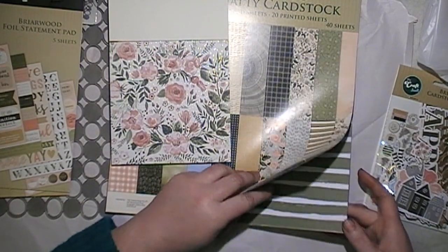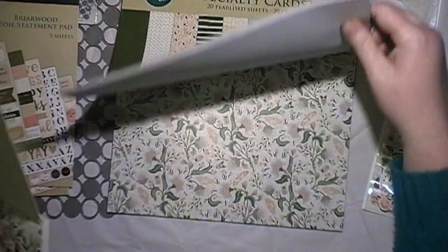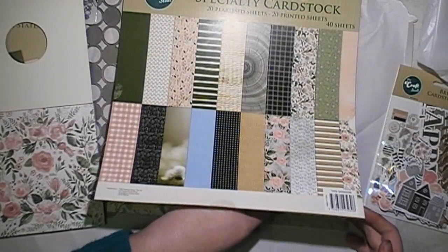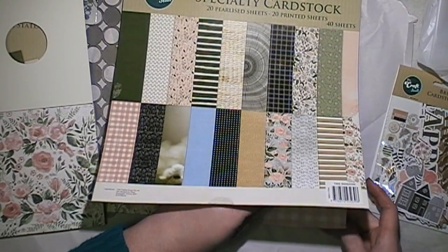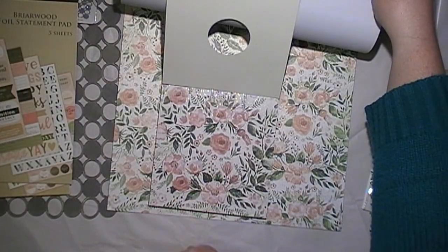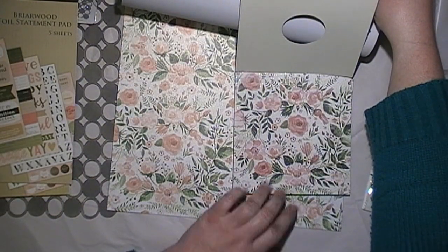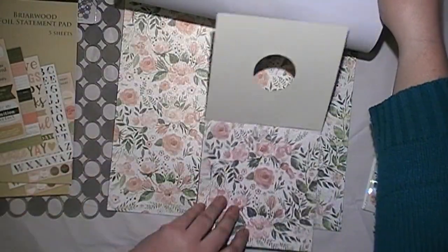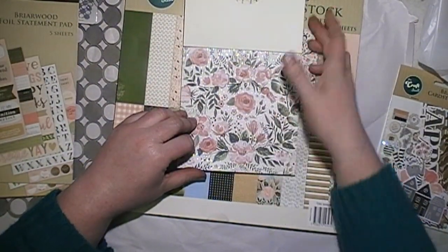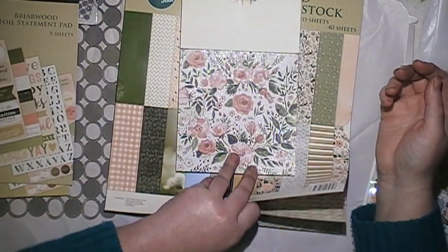Sometimes when you get paper pads, they are a different scale in the design — but looking at this, it's ideally the same sort of scale. Basically what they've done is taken four of these and put them on the bigger sheet, not just enlarged it. This one does have a bit of foiling in it and has 40 sheets. They're about the same thickness, so you do need to back them on a bit of cardstock.